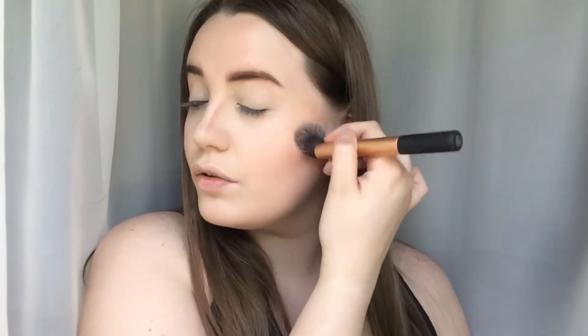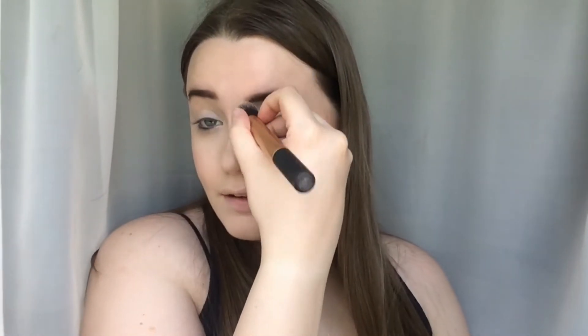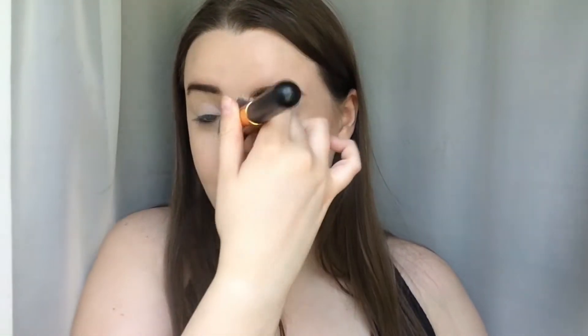I'm going to do a little bit of contour with the Collection Contour Stick — not a lot. I'm blending that out with my Real Techniques contour brush. I don't know what it is, but whenever I get on camera I just lose the ability to do my nose contour line straight. I'm not even the best at it anyway, but I completely fail at it when I'm filming. I'm going back in with my foundation brush to re-blend that nose contour so it looks a little less like I've just got dirt on my face.